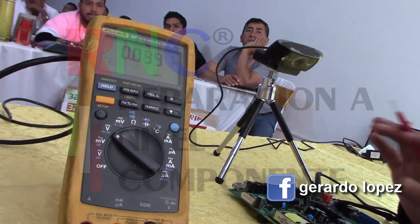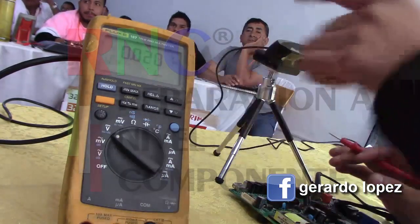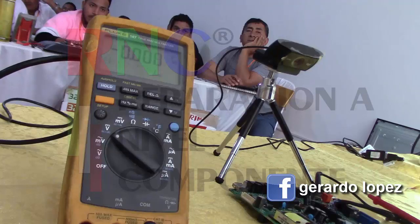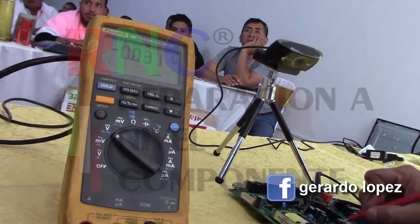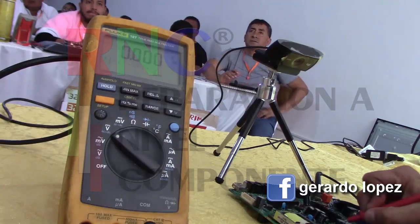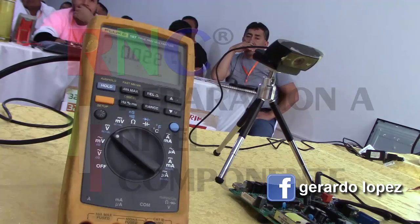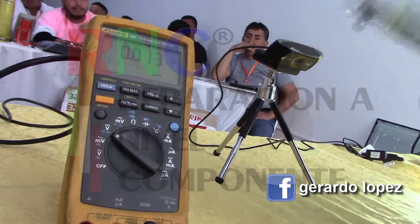Did you see how a memory fault is diagnosed? It's quite easy and doesn't require anything special — you just observe. It goes up, goes down, and goes up. And here, look, here you can observe — it goes up and then stays fixed. Look, it stayed there, it didn't do what the other one did. The other one went up. Let's put the other one back in so you can see.